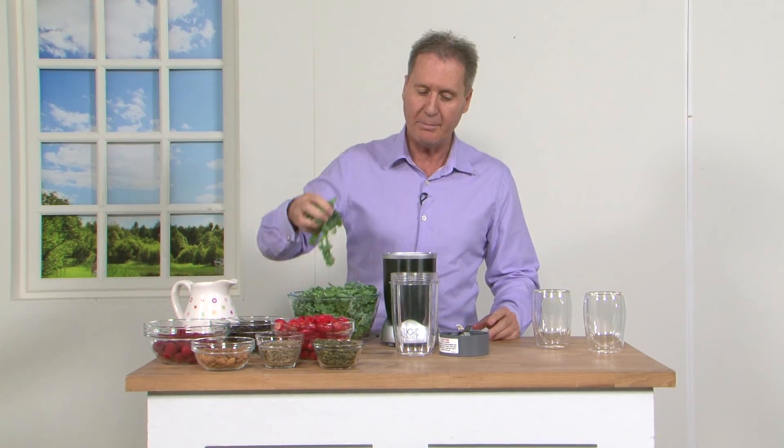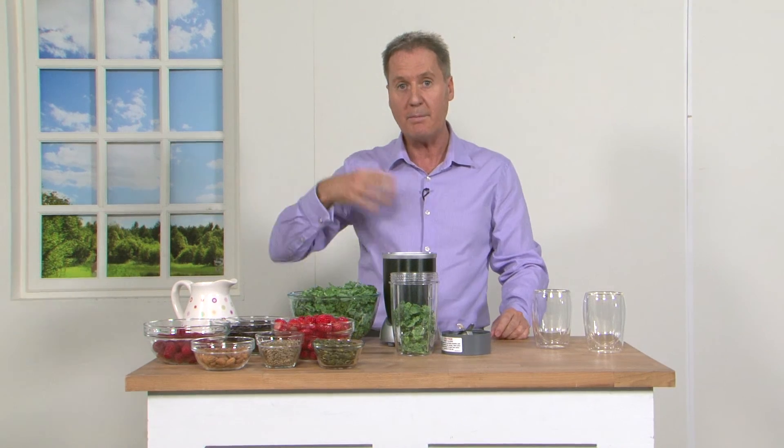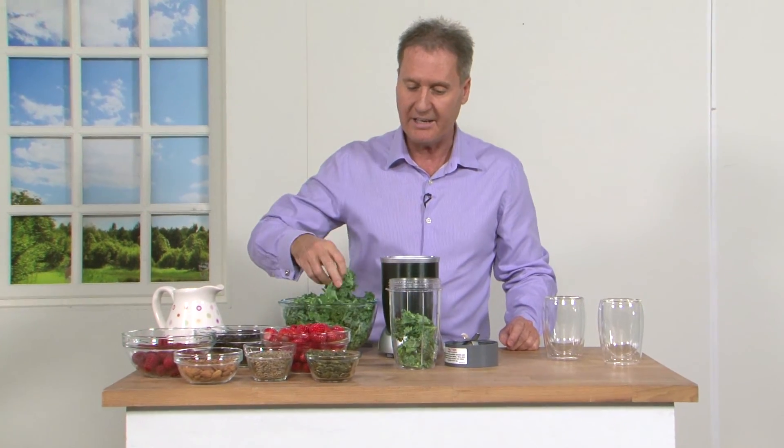Now I love my Nutribullet so of course I'm going to make you a Nutriblast. I'm starting off with 50% leafy greens and please don't turn away from the leafy greens, because when we mix them with the berries you actually don't end up tasting them because of the cyclonic action of the Nutribullet. So what I've done is I put in 50% leafy greens.